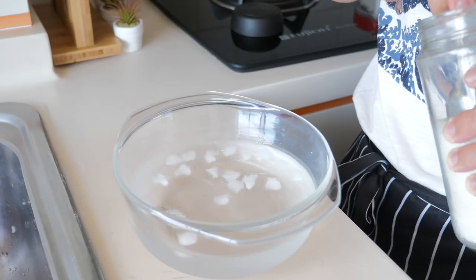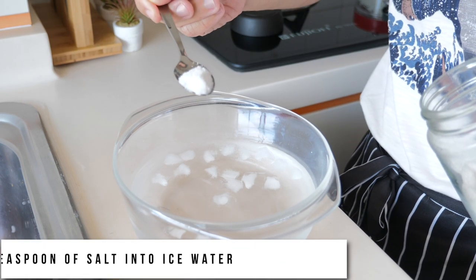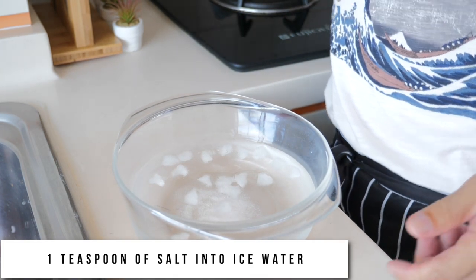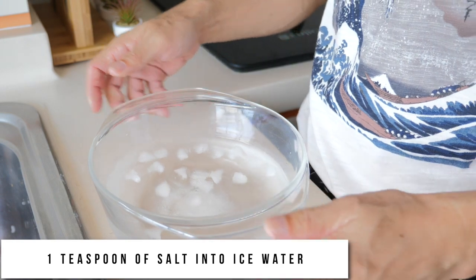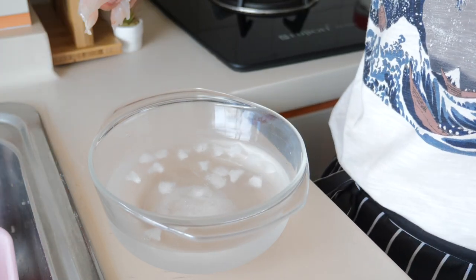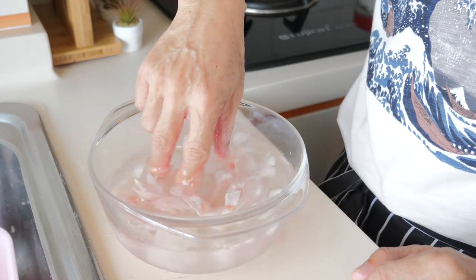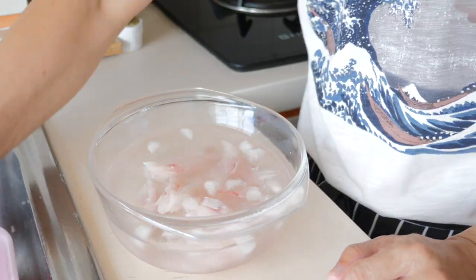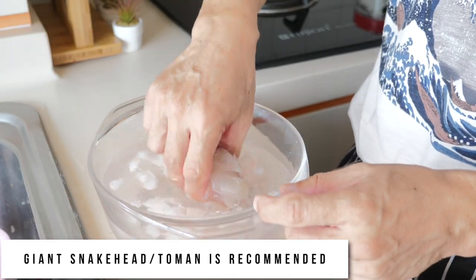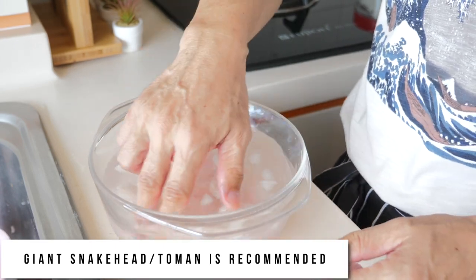We will now prepare the fish for blanching. I'll put a teaspoon of salt into ice water. It might be easier for you if you have bought some fish slices from the supermarket. Today we're going to cook Sun Lao Ho Fan. The most common fish people use is the giant snakehead or Toman, but I prefer to use the fish that I caught for my dish.